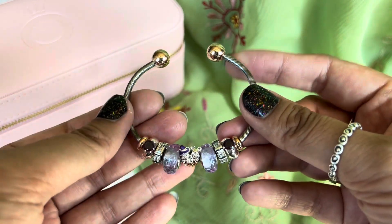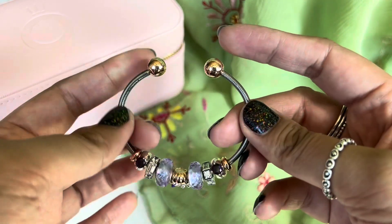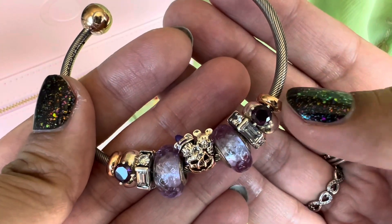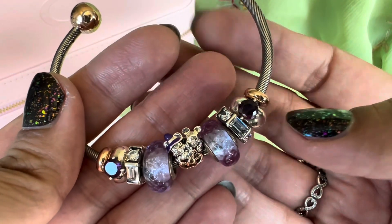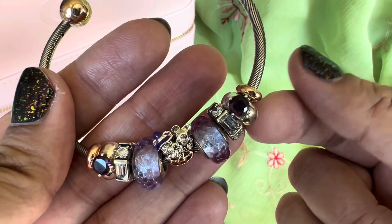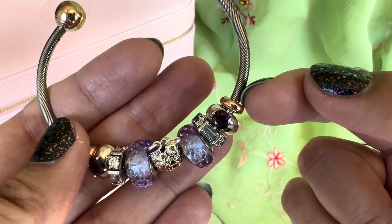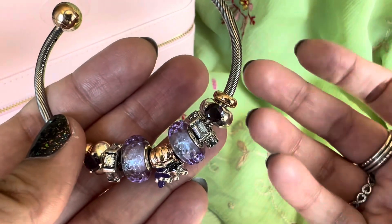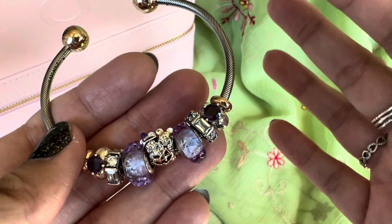This design is on the snake chain style open bangle with the Pandora rose end cap. I have the Pandora rose stoppers that come with the bangle on both ends, and I also have these purple round solitaire clips on both ends. These have silicon lining, so even without the Pandora rose spacers this design would be okay, but I wanted to use them just to give it a more two-tone touch.